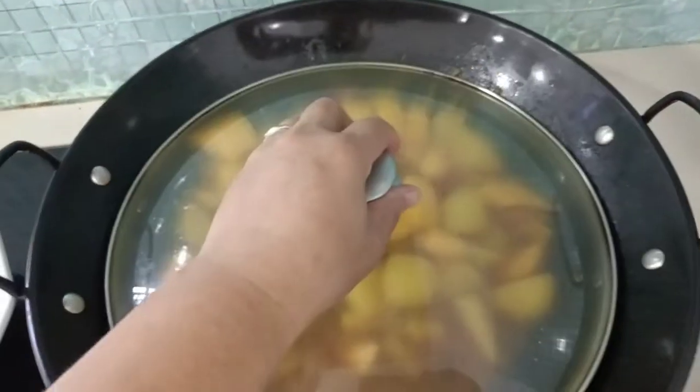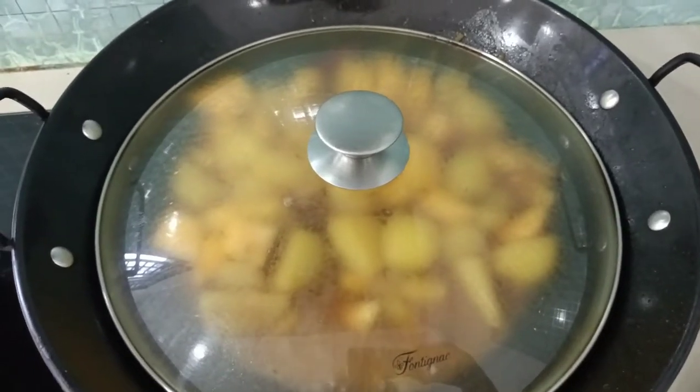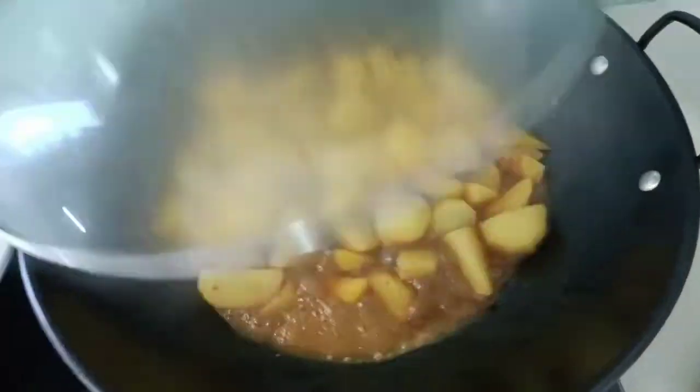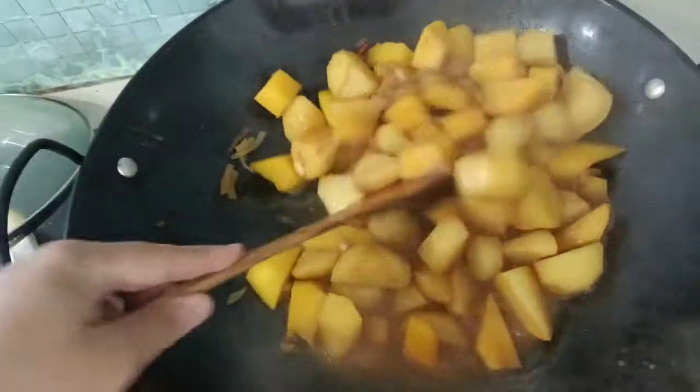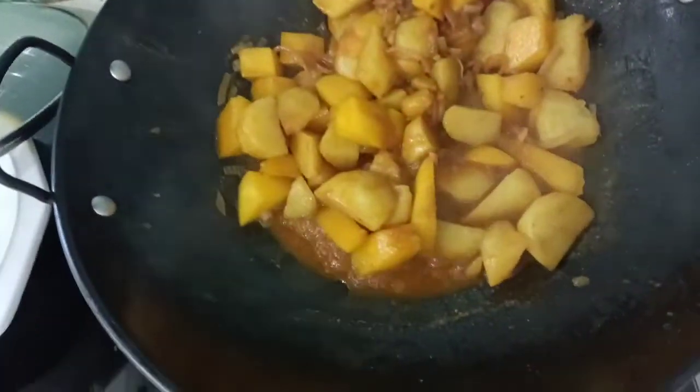We need to cover this one and just for five minutes because it's easy to cook. So just five minutes. It's time to check our dish. It's curry pumpkin with potato.